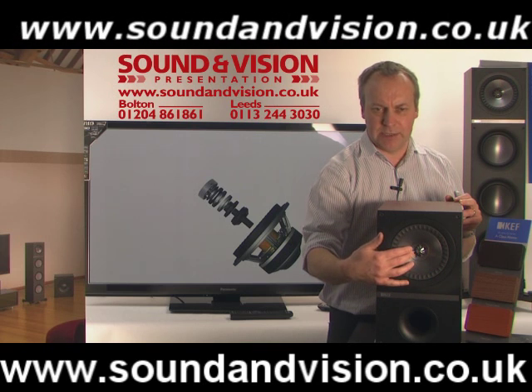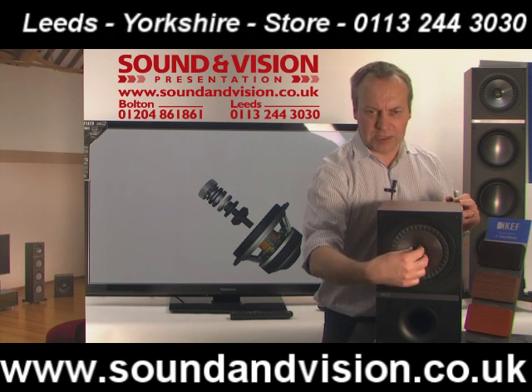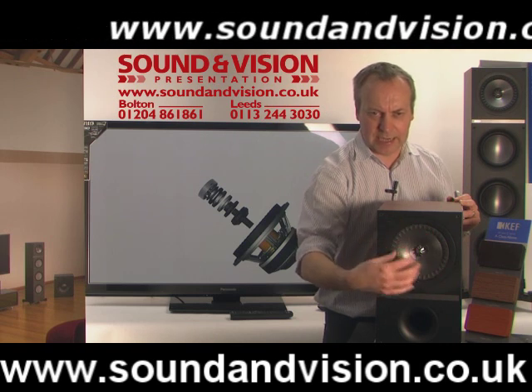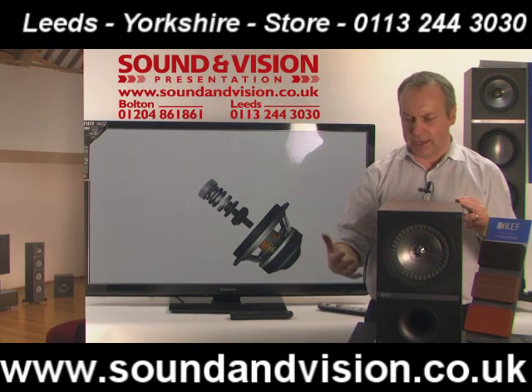We've got an aluminium drive unit using Z-flex design, with an independent separate tweeter in the centre, which is a one-inch stiffened dome tweeter. It uses KEF's tangerine wave design, which filters out the high frequencies across the drive unit, and then the Z-flex design disperses that over a wider area as well, giving a really smooth transition of all the high frequencies.